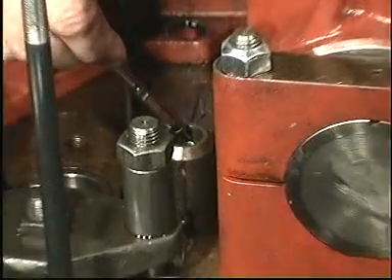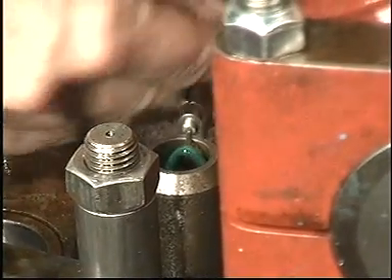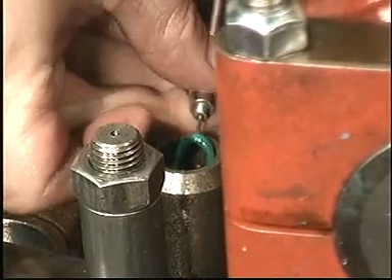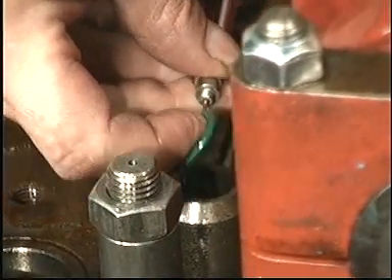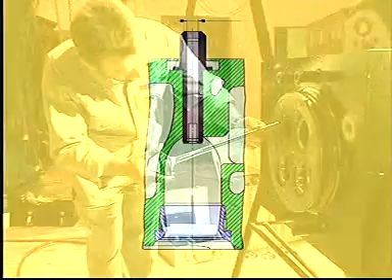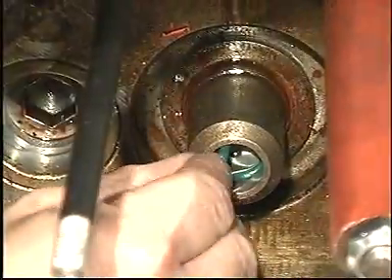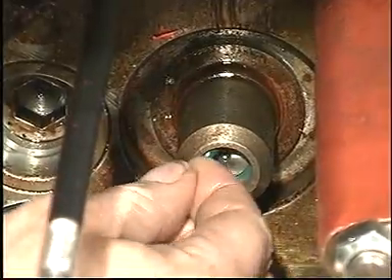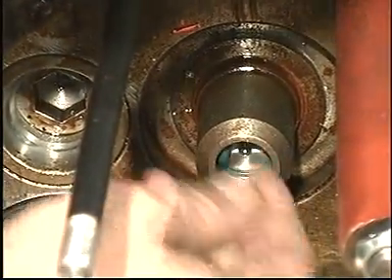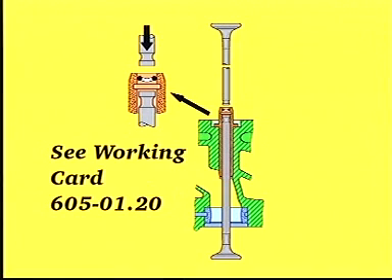Remove and discard the O-rings from the valve guides. To ensure the correct functioning of the valve guides, make sure that the diameters do not exceed the maximum limit. Insert a valve spindle to facilitate the mounting of new O-rings. Insert new O-rings using another spindle to press the O-rings completely into the groove.